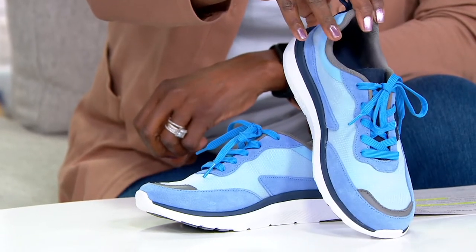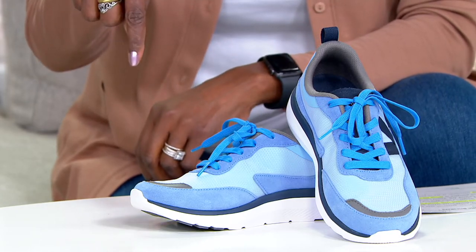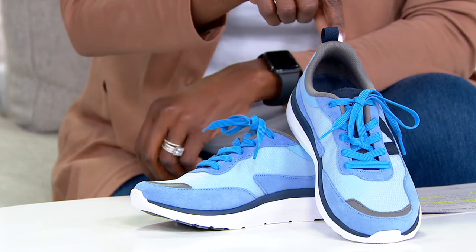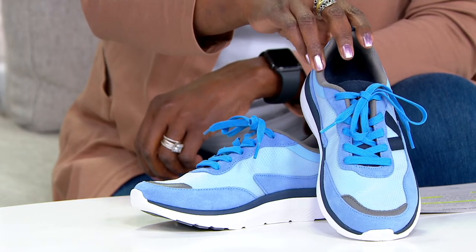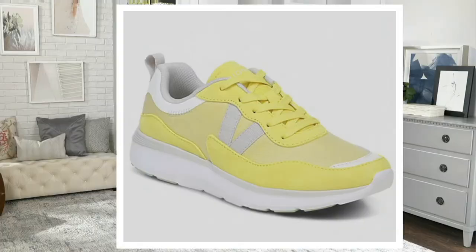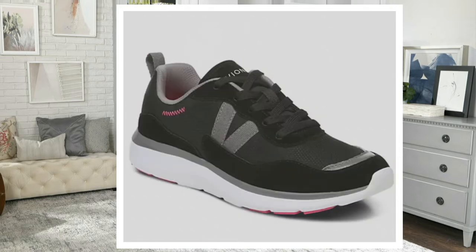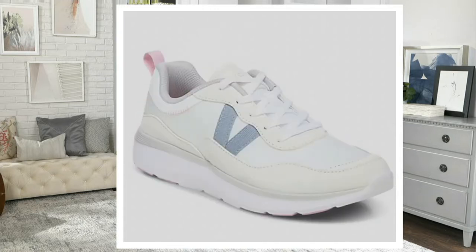This is the Azure, and this is a full lace-up as opposed to the other sneaker we talked about earlier which had the bungee system. Medium and wide widths, sizes 5 through 10, whole and half sizes 11 and 12. The next color is Acacia, there's black, navy, pale blush, and white — item number 469-958.